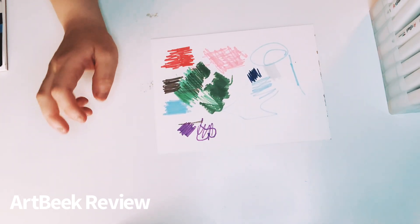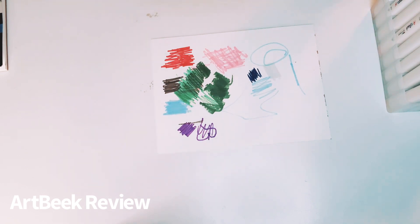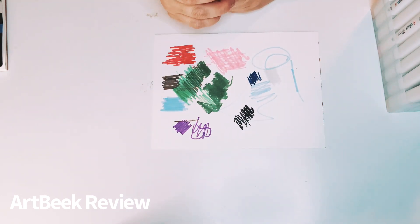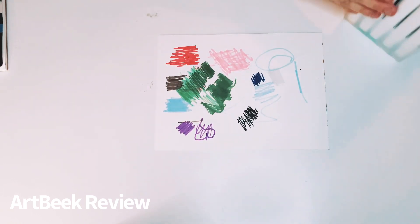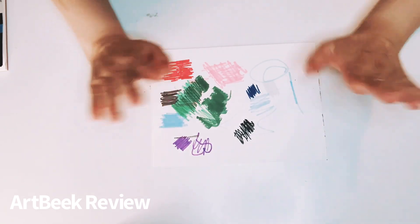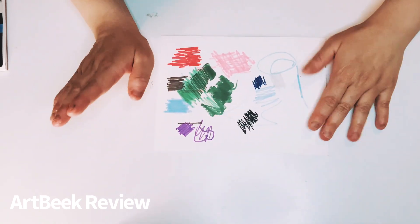I never experienced any of them being dried out, and I never had experience where the color is not true to its color. Artbeak does an amazing job with all these markers. This one is black. I am very pleased with these — never had an issue with them. I will have the link down in the description below. Thank you Artbeak for letting me continue to work with y'all. And that's it — have a great weekend! Love y'all, bye!